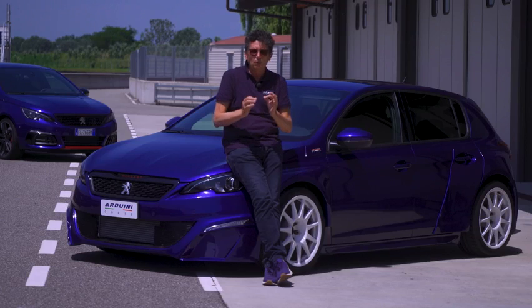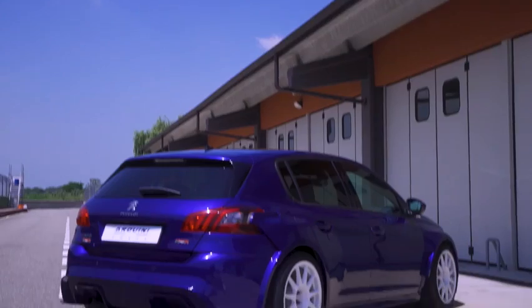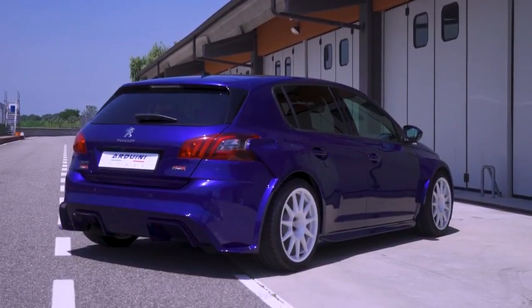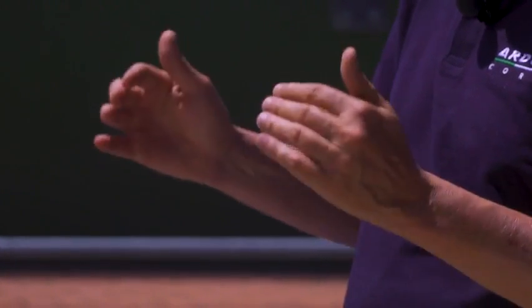All the rest was a little tuning in terms of aesthetics: the livery was done with the serial number, along with the Arduino Corsi script on the side and on the rear. We improved what was already beautiful, giving it a more aggressive look, but for the pleasure of the road.